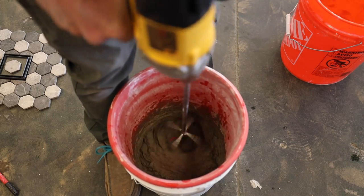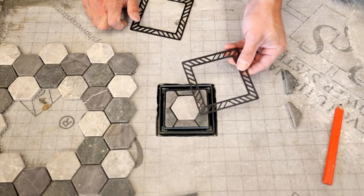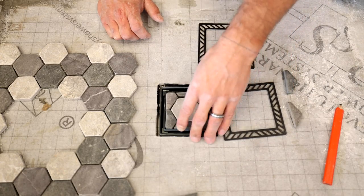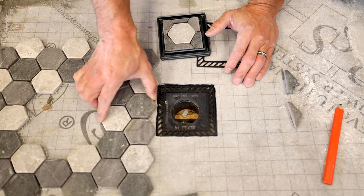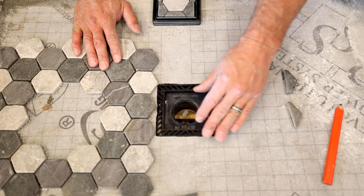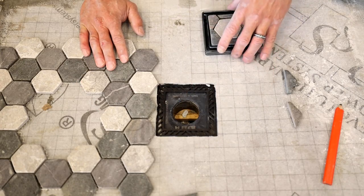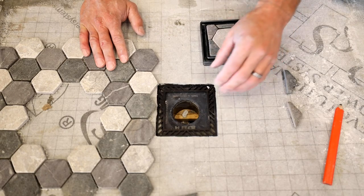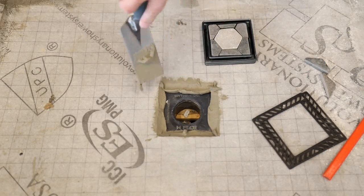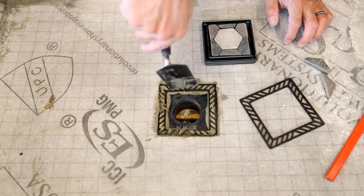Everything looks good, so I mix up some thinset and get ready to install the tile. Before we begin setting the tiles, we need to make sure that we get the appropriate spacers under the grate frame. These spacers come with the FlowFX bonding flanges. I'm going to use one of the thicker spacers, put it down and see where we go. I'll dry lay my tile up next to it, put my grate in — and we're a little low there. Being a little low is okay, so I'm going to put a thin one in and that's just about the right height. You do need to do this part before you install any of the tile. I'm using modified thinset mortar here.